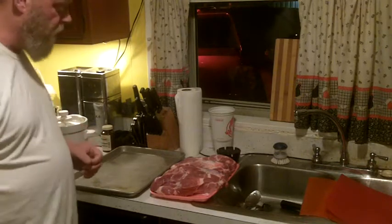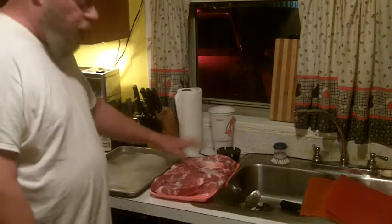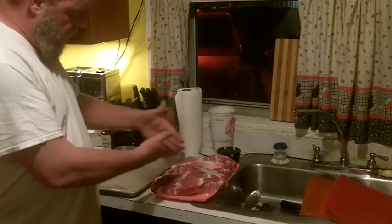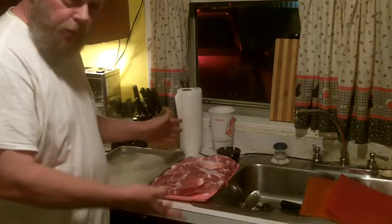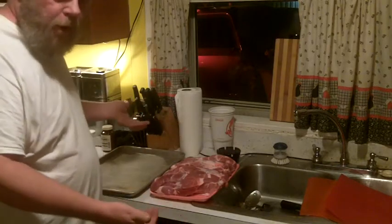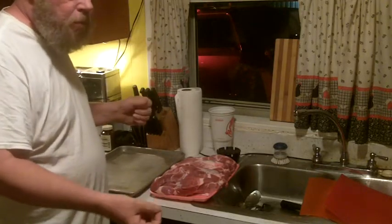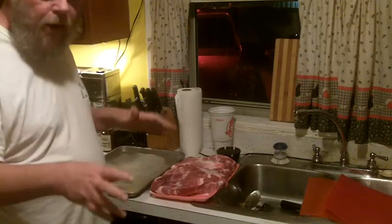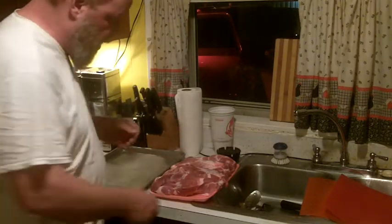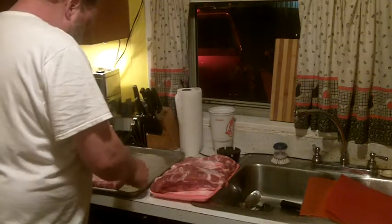The first thing we're gonna do is get these country-style pork ribs out of the package. They've been in the refrigerator, they're cold all the way through. When they start cooking, the warmer they are when they start, they've got a head start. So let's just pull these out — I've got a baking dish here.